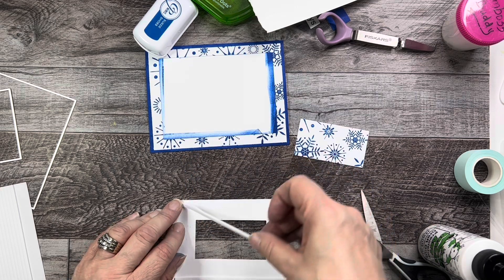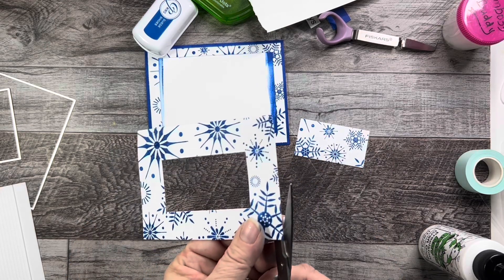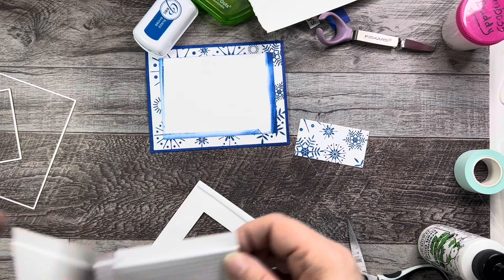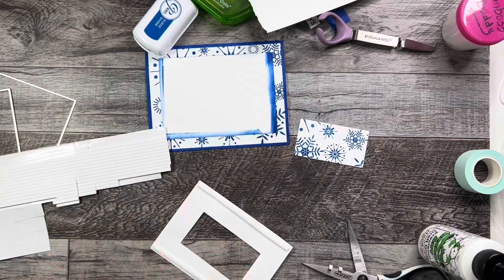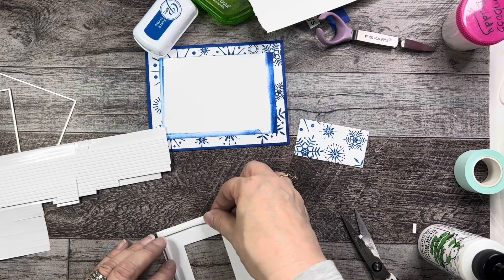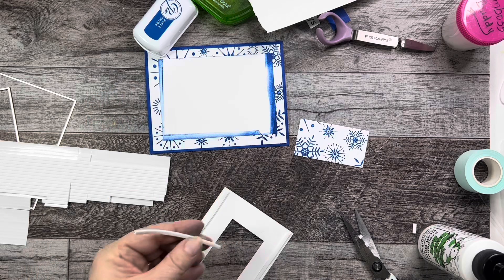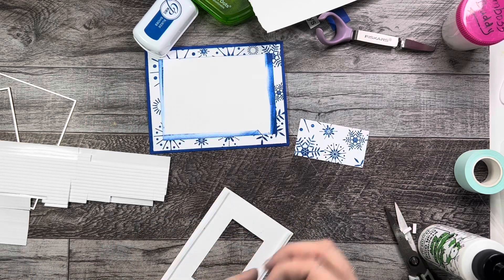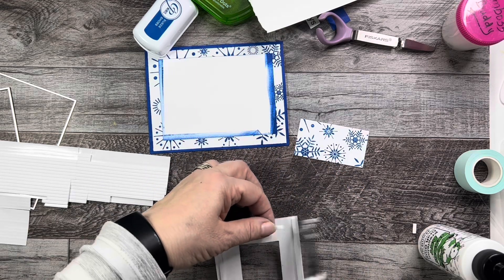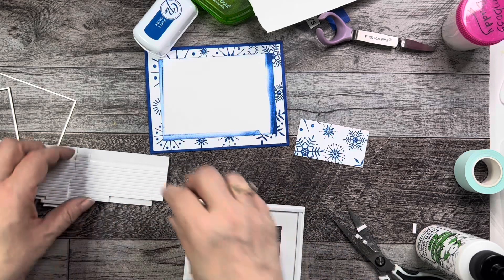This card is so simple to do. The foam adhesive is from Scrapbook.com and I use it on pretty much every single card I make. I'm going to put a little bit just on the inner part here to make sure it's sturdy and stays up.